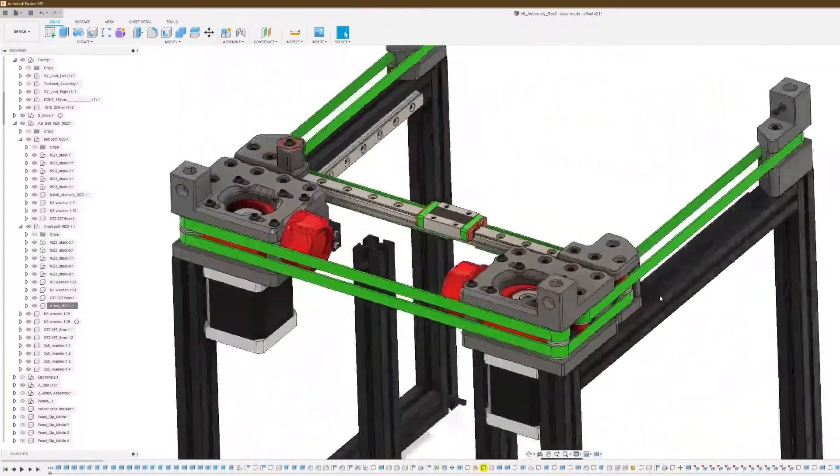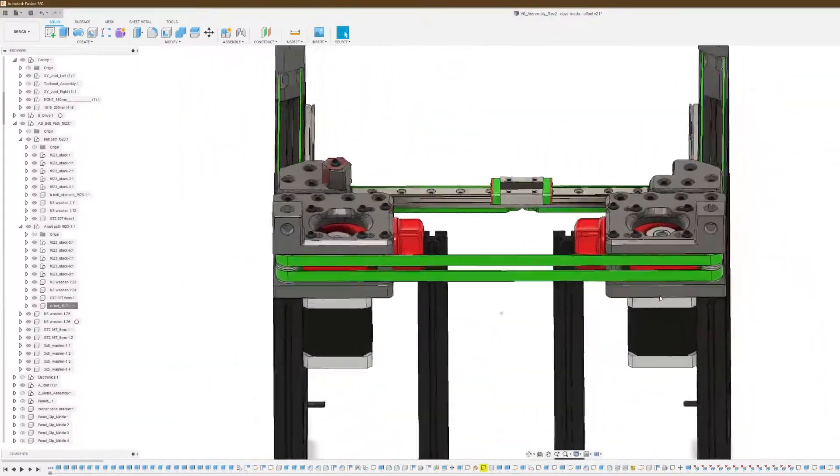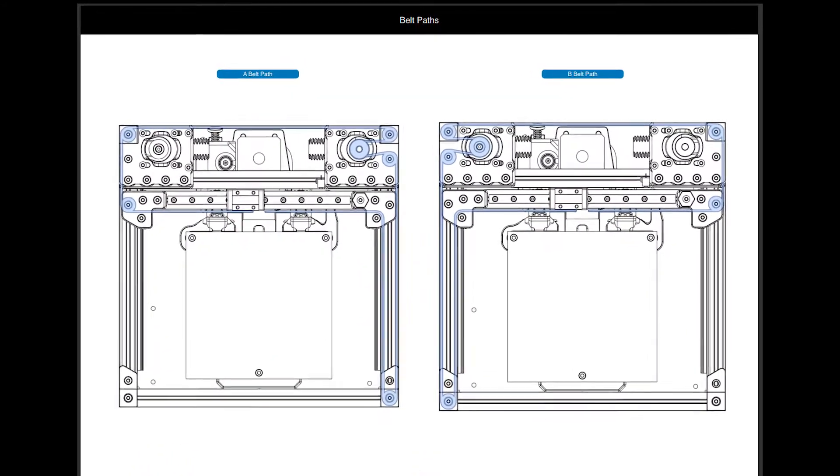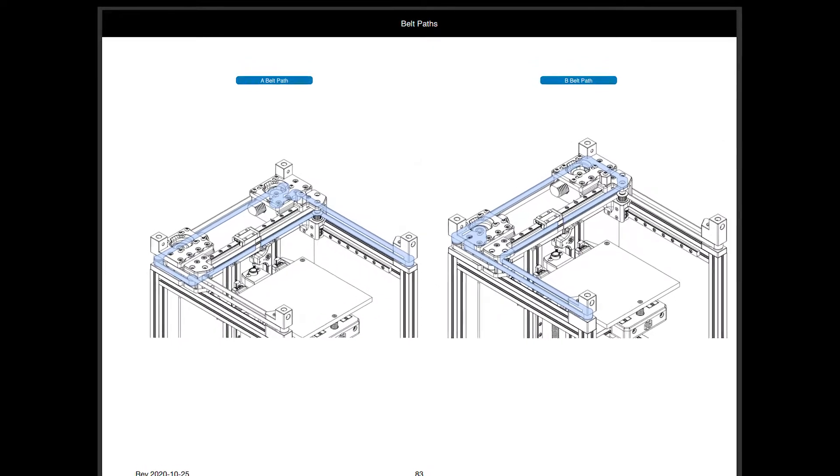The A and B drive belts are mirror opposites of each other, with the B drive sitting above the A drive belt.